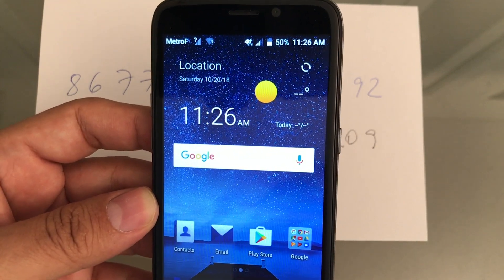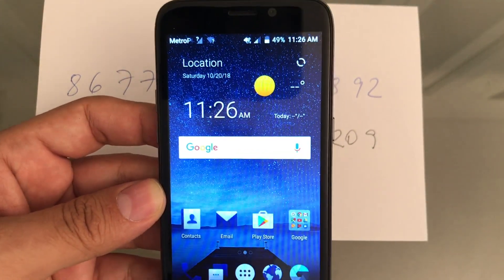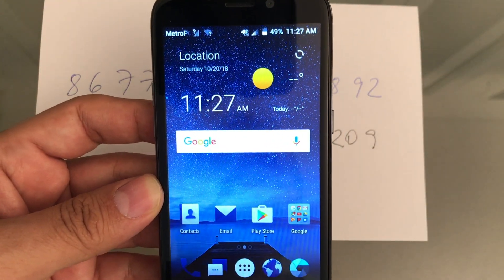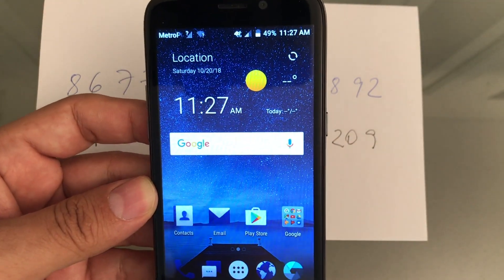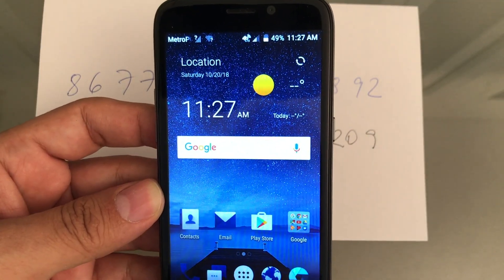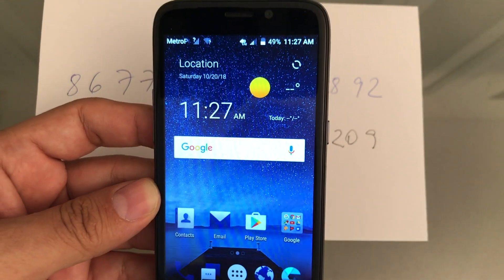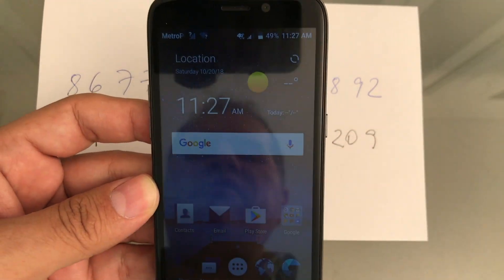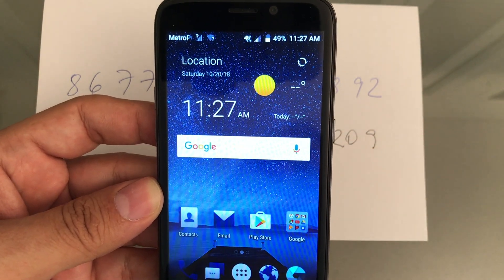We just unlocked the ZTE Maven 3 from AT&T to any network you want. One more thing: not every phone works in every country. There's a website called Frequency Check — I'll put it in the description — you need to check it before using this phone in your country. For example, some countries in Africa don't have compatible frequencies, so even if the phone is unlocked, it won't work there. If you have any questions or need to buy an unlock code, let me know.